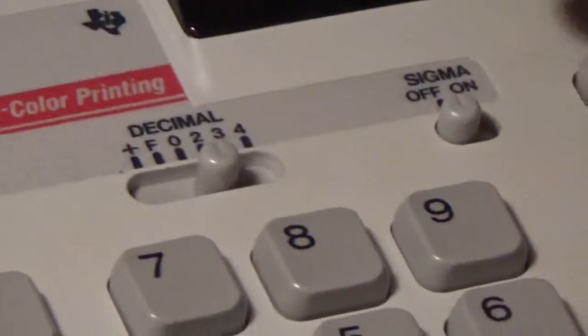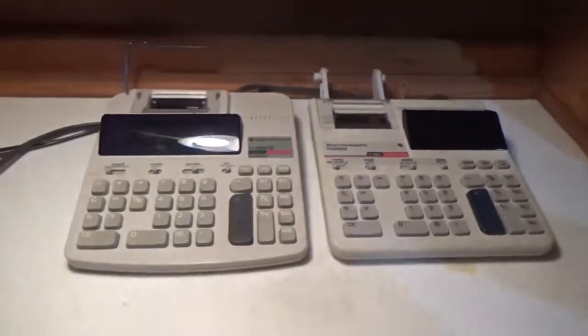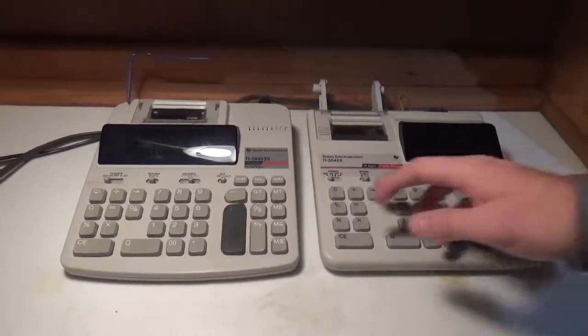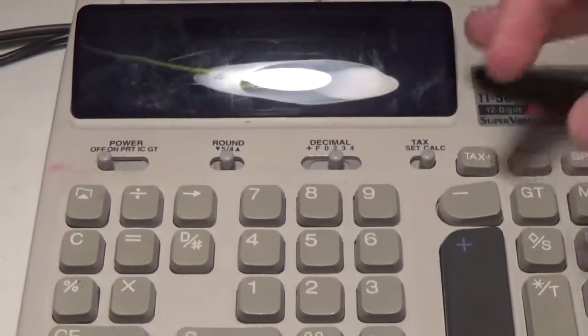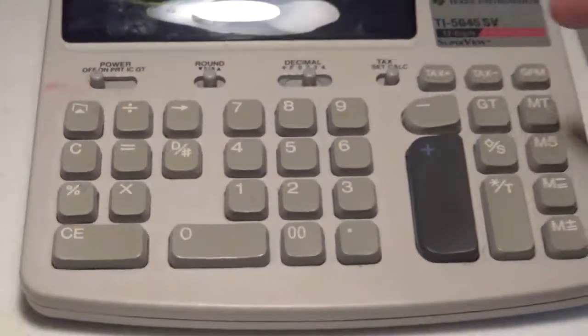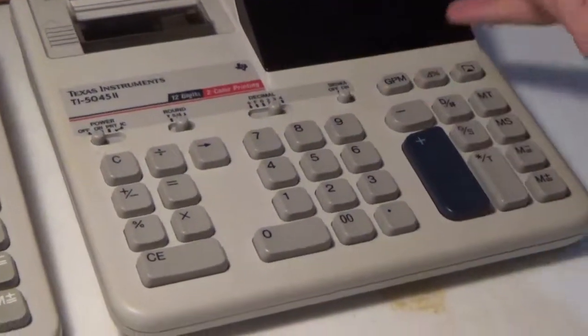Whereas on the 5045II, there's what's called a Sigma switch. I'm not entirely sure what the Sigma switch does yet — I'm going to be looking into that. Relating to the tax switch, I was easily able to figure out how to set the tax rate on the SV. However, I was not able to figure out how to set the tax rate on the II. I still haven't figured it out.